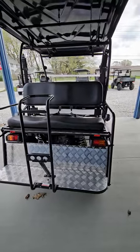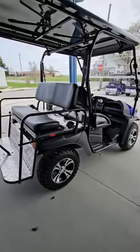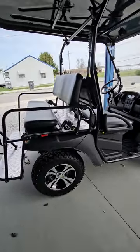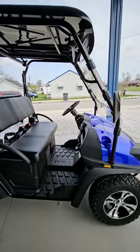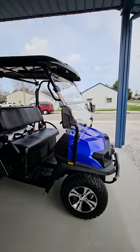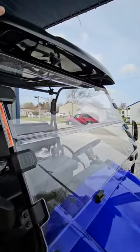LED backlights, reverse lights, turn signals. Independent front and rear suspension. Everything you see here comes at a price of about $7,500. The only add-ons that we added on is the windshield and the long roof upgrade.